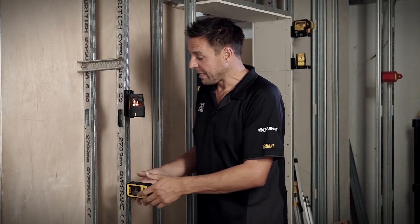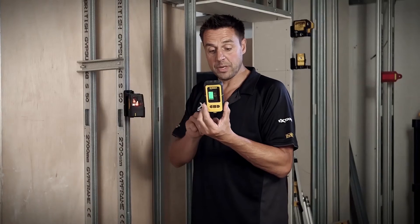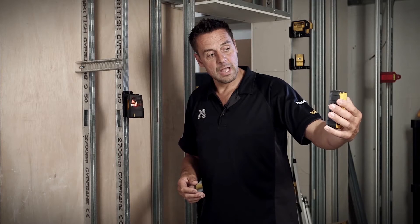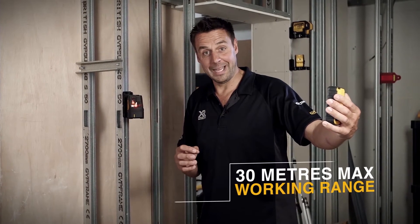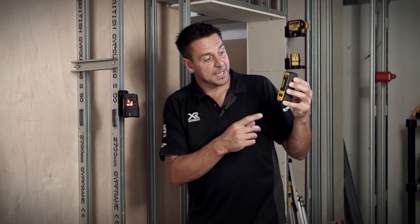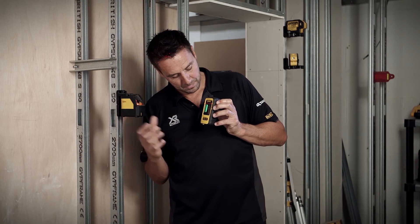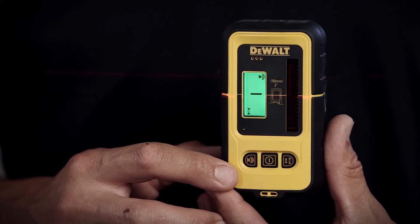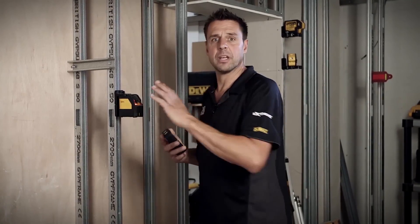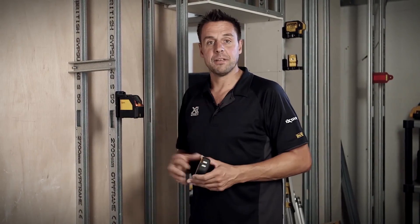The other upgrade on this model is that the laser beam has a pulse in it as well. If you use it with the receiver unit, the DE0892, you can hold this away — good for up to 30 meters, so for domestic and commercial work it's fantastic. You have the indicator arrow on the front telling you if you need to go up or down. So if you're working the other side of the room and want to make sure you get your dado rail, picture rail, units, or trunking level, this is the tool for it.